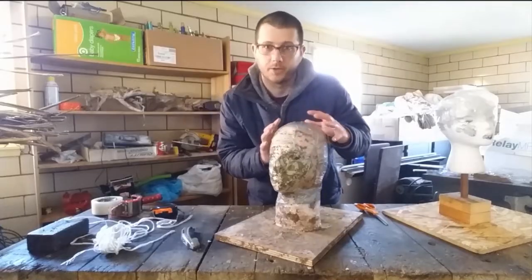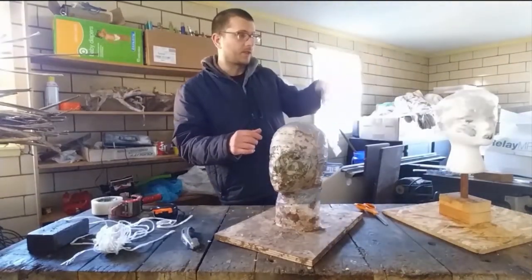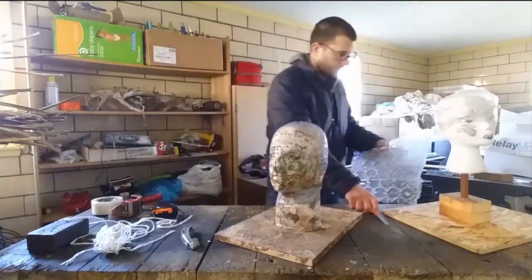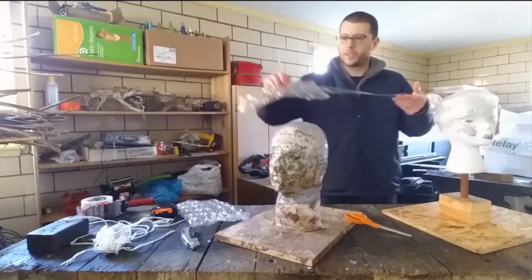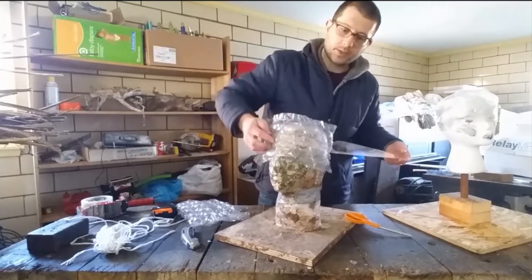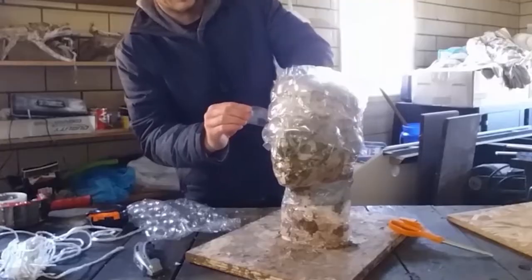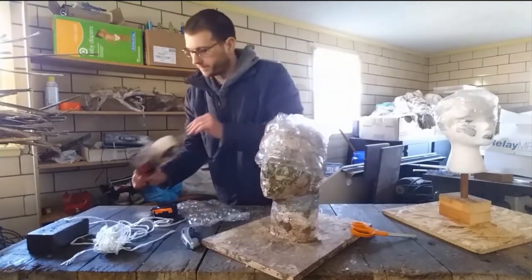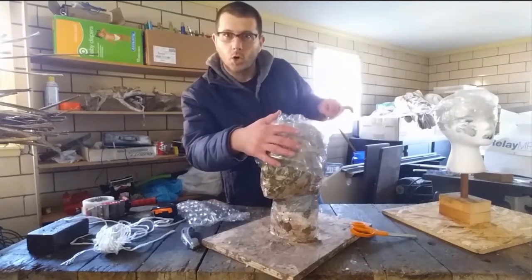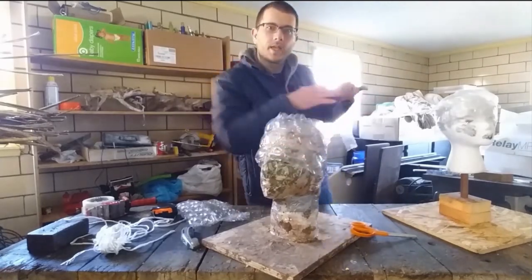Bubble wrap gets you there very quickly and lets you bring it around the surface to add a consistent amount all the way around. I'm going to demonstrate with large bubble wrap. What I would do is cut strips, get a piece started on one side, then put it across the forehead — that's the area you need to make large — and wrap the tape all the way around, nice and tight, starting to add volume. Then tape the whole thing down, covering all the bubble wrap, pulling things tighter to make it nice and round to the head.